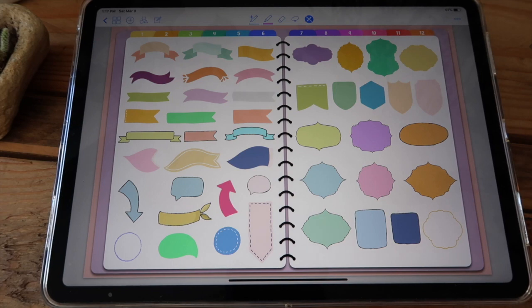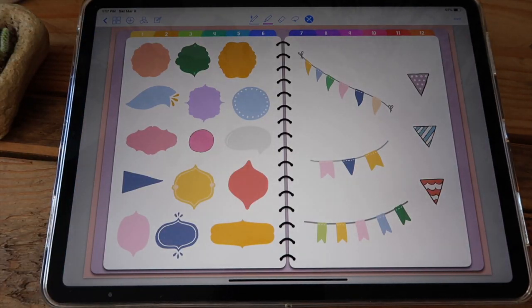First section you have your banners — you have two pages of different banners in different colors. You can add text to these, or photos, or just use them as they are to decorate.